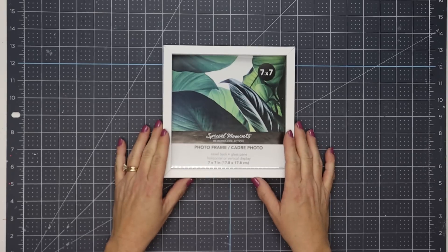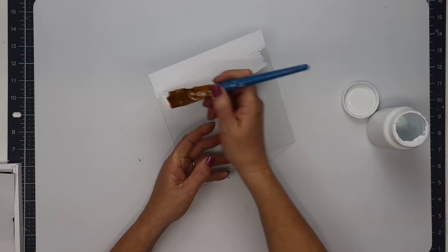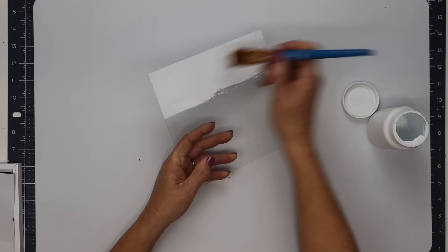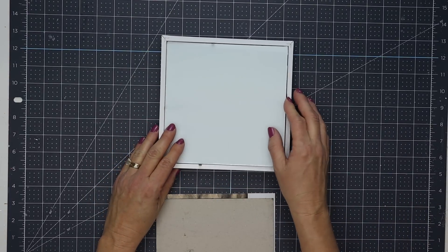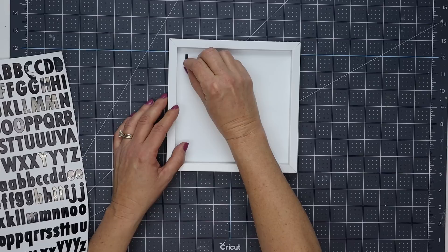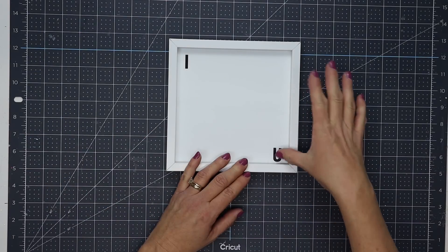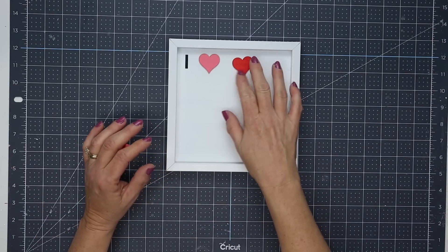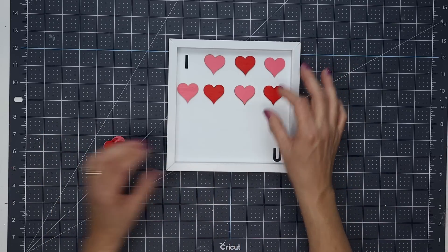For project number two I'm using a Dollar Tree seven by seven photo frame. I removed the glass insert and painted it with two coats of white chalk paint, allowing it to dry in between coats, then I can reinsert that with the chalk side facing down and put the back into the frame. I'm using some stickers — I think these came from Walmart — and I'm going to place an I at the top left corner and a U at the bottom right. Then I'm using some of Dollar Tree's wood hearts, alternating between pink and red.